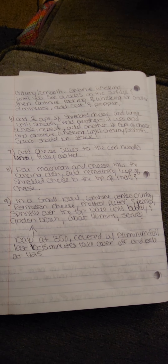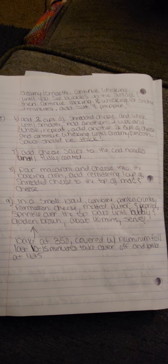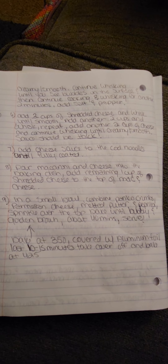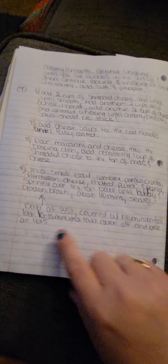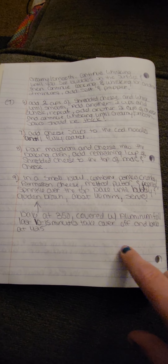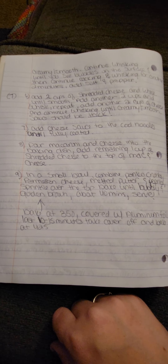In a bowl, combine the Italian panko crumbs, Parmesan cheese, melted butter, and paprika — plus more paprika, salt and pepper if you'd like. Sprinkle evenly over the top. Bake until golden brown for about 40 minutes at 350, covered with aluminum foil. The last 10 to 15 minutes, take the cover off and increase the heat to 425 — that's what makes the topping so crispy and golden.